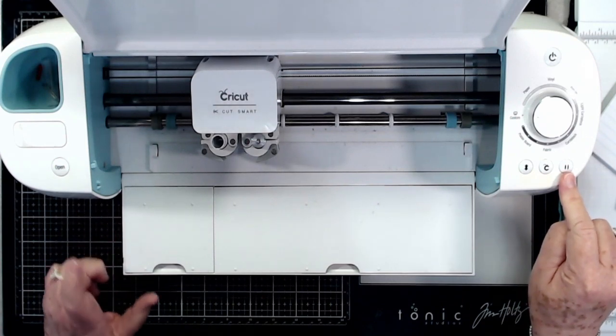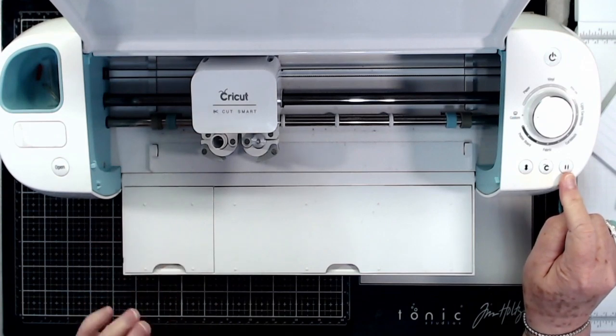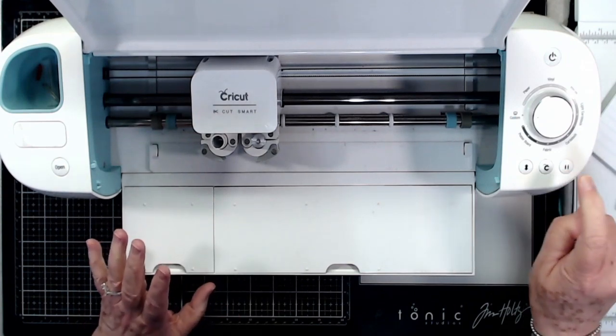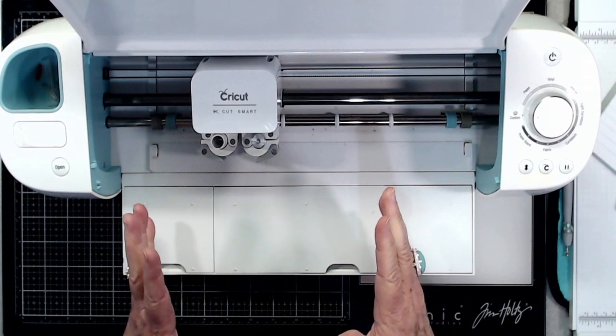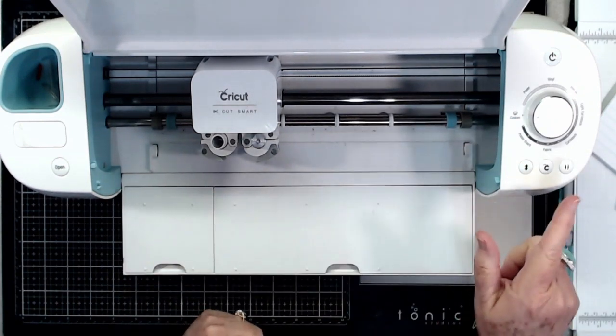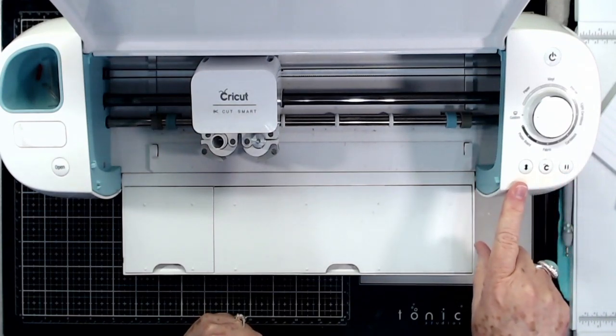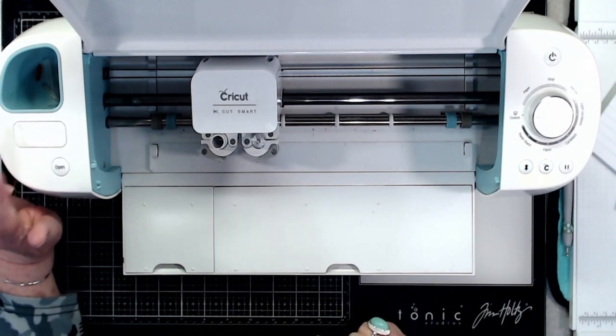Once your mat is loaded, the Cricut button should light up and start flashing — pressing that starts your cut. This is your pause button: if it's not cutting like you want or you need a moment, hit pause and it'll stop right there. Hit pause again and it will start back up from where it left off.